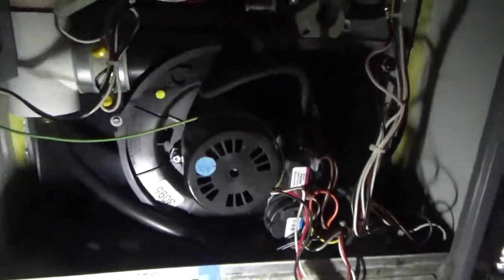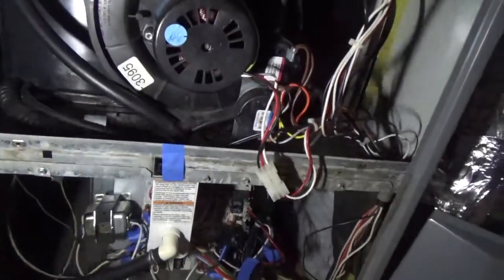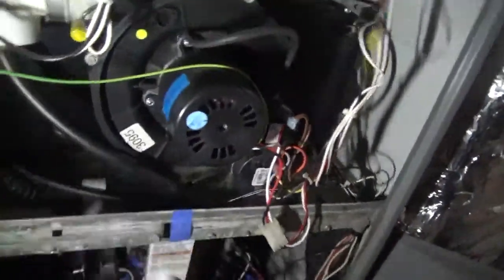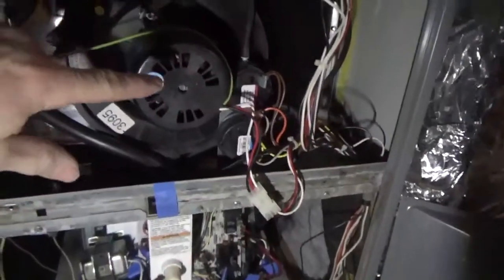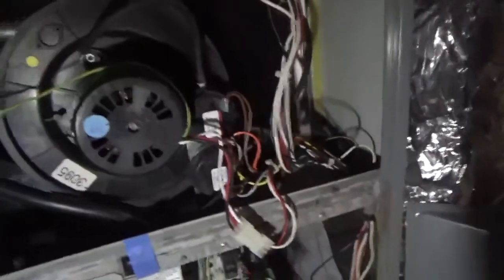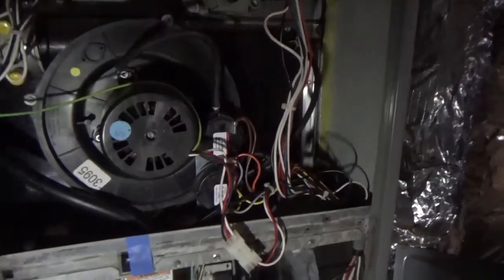I had to mute the audio at the start because it was unusable — the motor is extremely loud, which tells me the bearings are going bad. So I know the control board is definitely an issue, and I've ruled out other causes. The inducer motor is the first step: if it's not getting voltage, it's got to be the control board. But I also know the inducer motor itself is going bad, so I'm going to replace both the control board and the inducer motor.